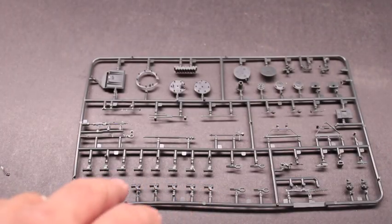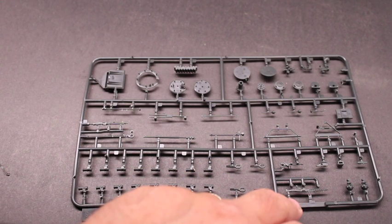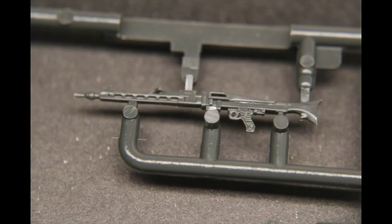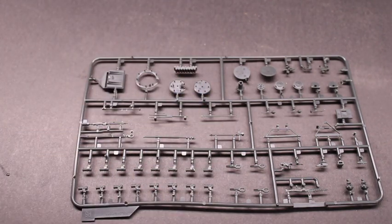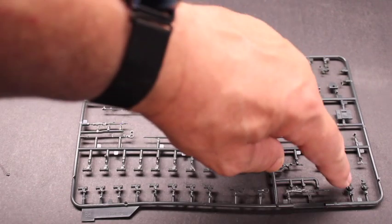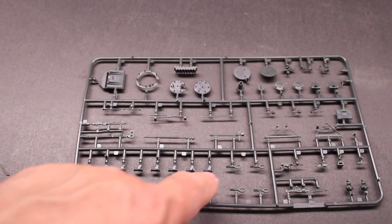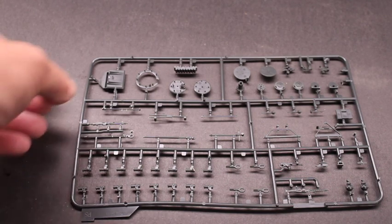This sprue sheet is going to show your smoke dischargers, part of your extra equipment, your MG machine guns — you have two options, one with a buttstock, one without — the tools, parts of the turret, hatches, the round simulator, and then some more components for the lift jack, antennas, your beacon, and your headlights. Pretty good detail, nice. There's no flashing on here, real easy to clean up and make look sharp. The seam on the sides is real crisp and you don't have to worry about a lot of sanding there to make it look nice.